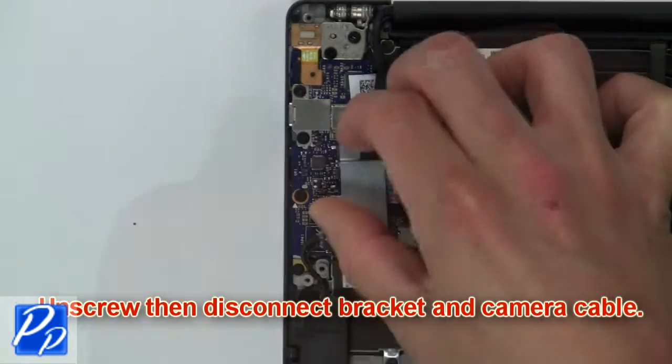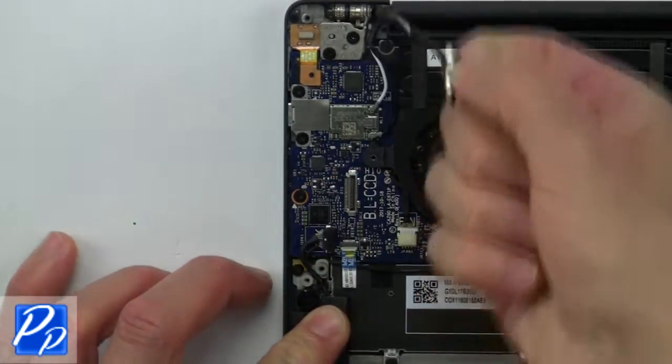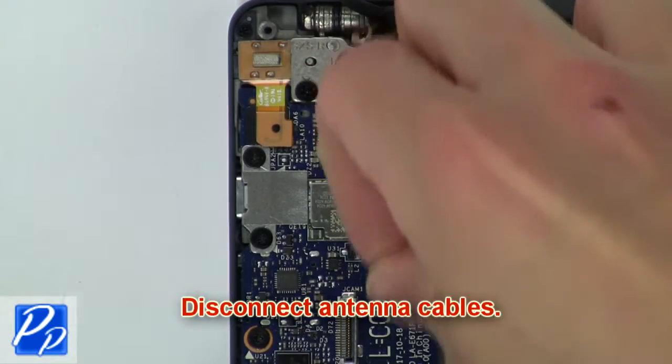Then unscrew and disconnect the bracket and camera cable. Then disconnect the antenna cables.